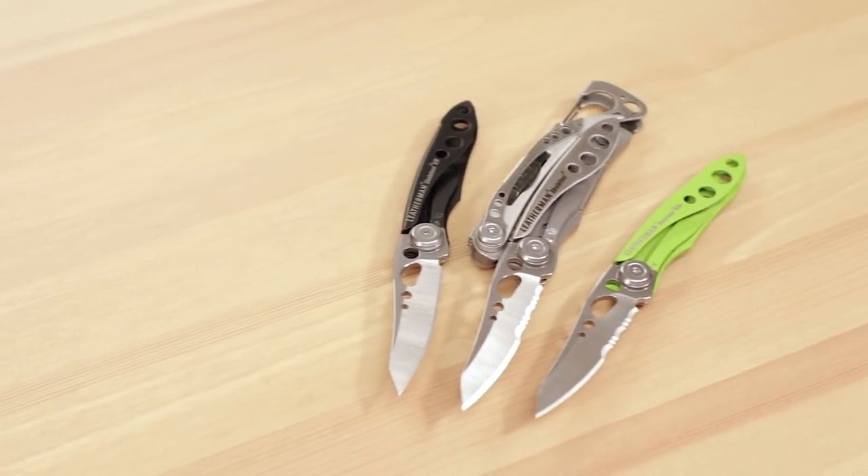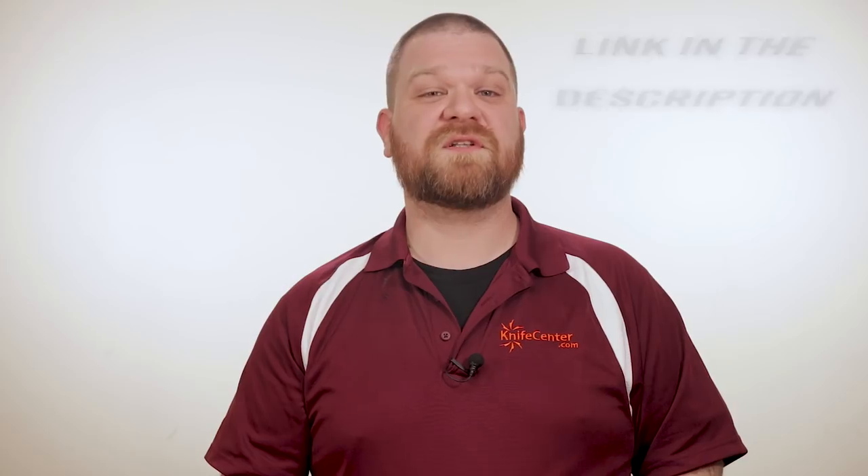To get your hands on one of these great Leatherman Skeletools or a lot of other great Leatherman tools, click the link in the description below to head over to KnifeCenter.com.